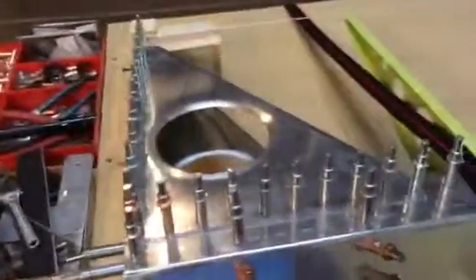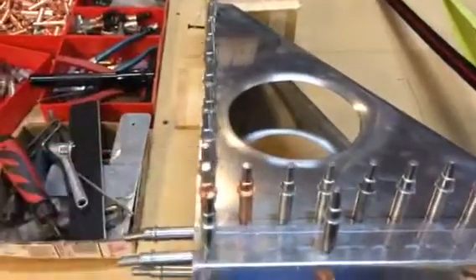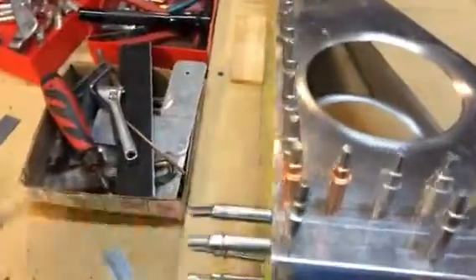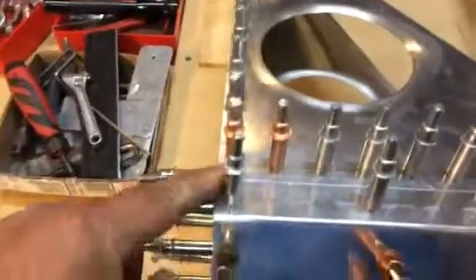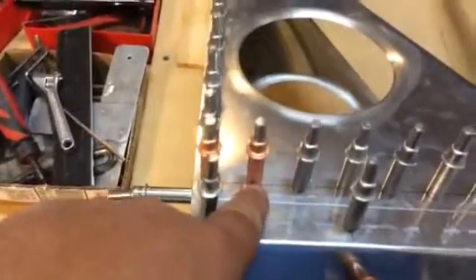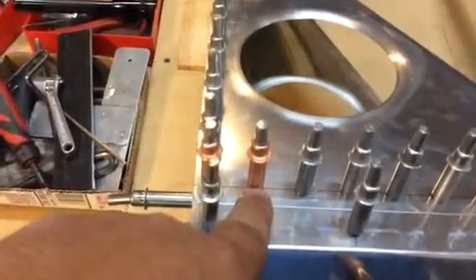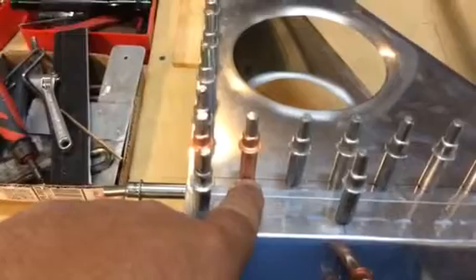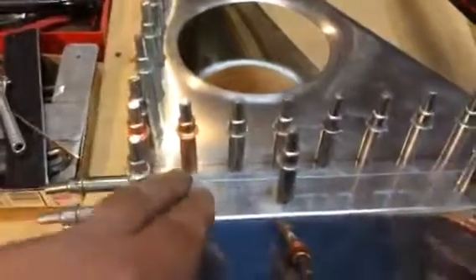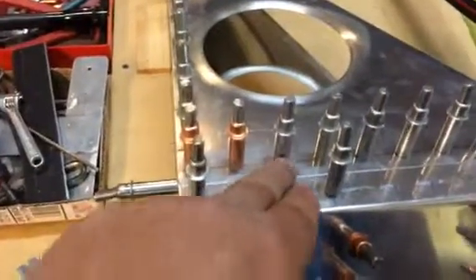I made one mistake that really irritates me. You'll notice right here I have two number-30 clecos. This hole is a number 30, so I switched my drill bit to the number 30 and drilled that hole — then got rambunctious and immediately drilled the next hole before I caught it. So if you're flipping drill bits back and forth, make sure you have the right bit before you get into production mode.